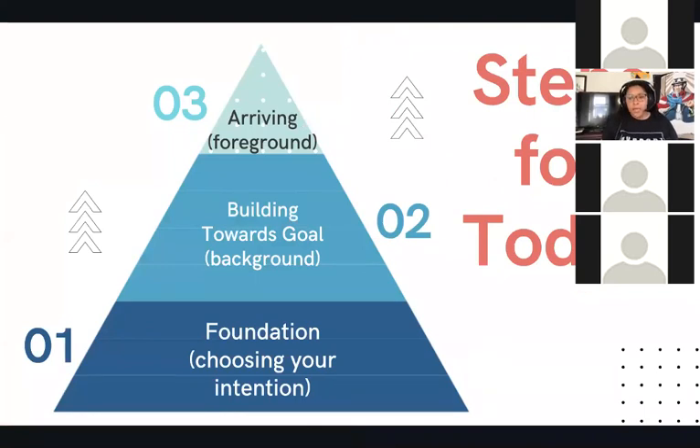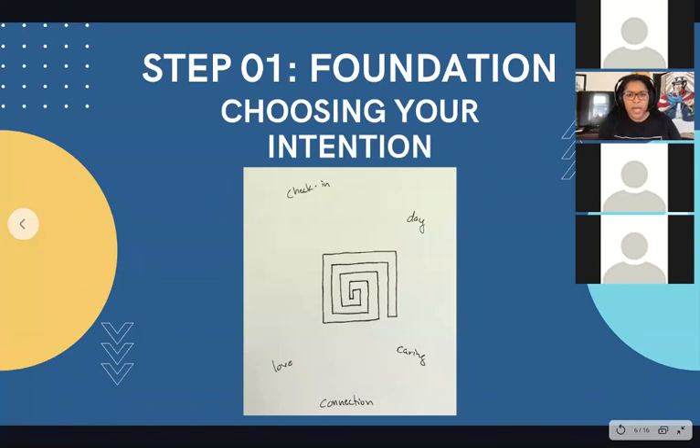There are going to be three main steps for today. First, we're going to work on the foundation, which is the main symbol of this piece. Then we're going to fill in the background. Finally, we'll work on the foreground, which is going to be in the center. If you have your pencil, paper, and medium ready — I'm going to grab my pencil back here — it's very convenient because this is where I typically do art, so all my supplies are right here.